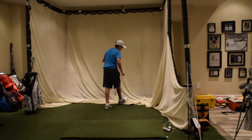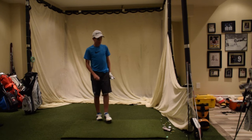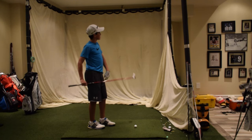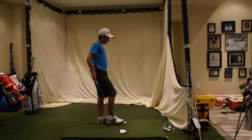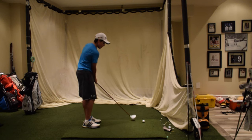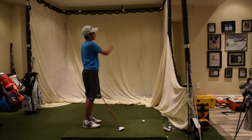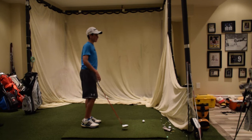On that one I made sure I swung down on it to create some backspin, but not so much that it's ballooning up and to the right. Because if you swing too far down, you're going to end up coming over the top — that's going to result in the club face staying open, and the ball starting high and slicing to the right.